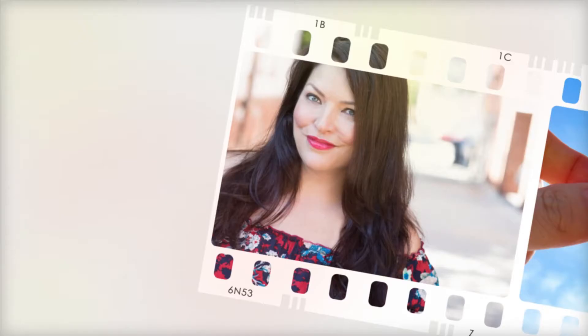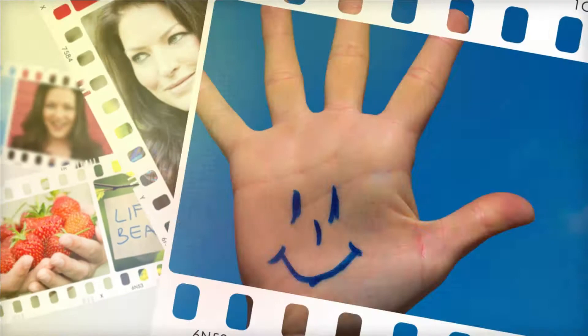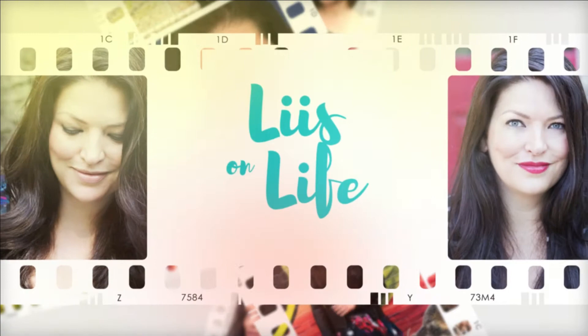What is a gratitude journal and how do you start one? In this video I'm going to share with you some tips and tricks to start your very own gratitude journal and, as I like to say, throw out those everyday gratefuls to amp up the gratitude and the happiness in your life. Hi, I'm Lise, and welcome to Lise on Life.